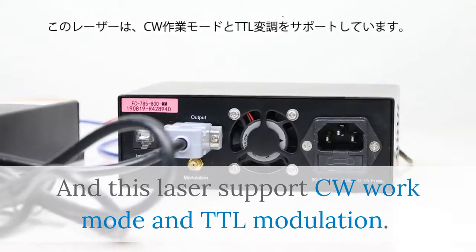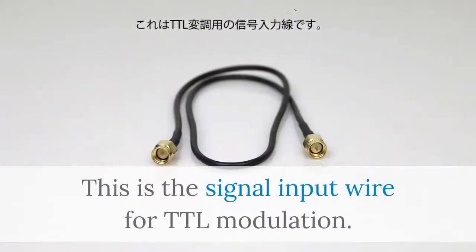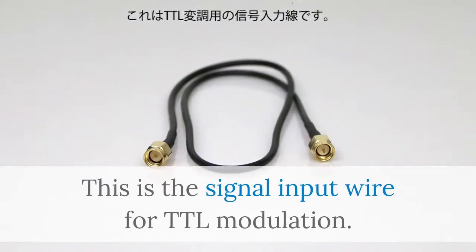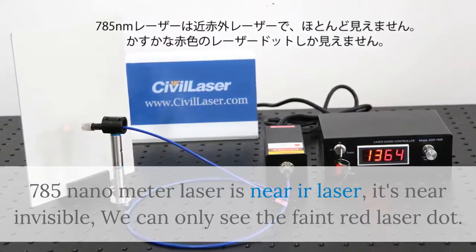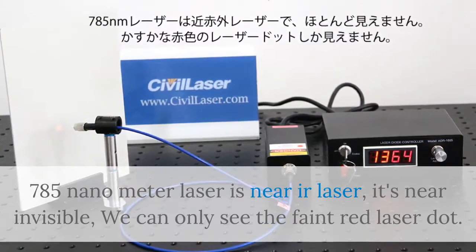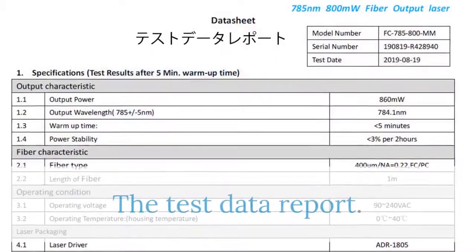This laser supports CW work mode and TTL modulation. This is the signal input wire for TTL modulation. 785 nanometer laser is a near-IR laser — it's nearly invisible, and we can only see the faint red laser dot.